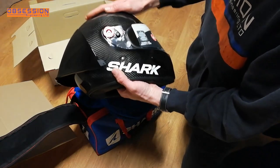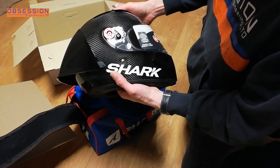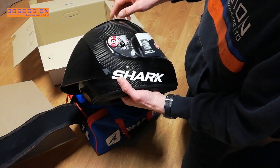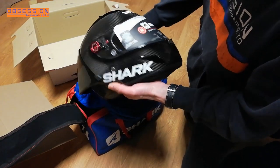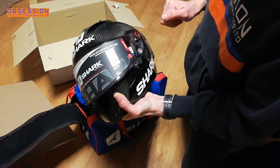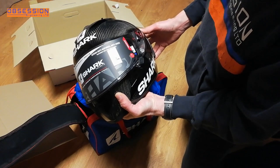That is my snazzy new helmet. The big difference between this and my older Race R Pro is it's got a big wing on the back, it's a bit more carbon, a bit more red anodising which is quite snazzy, and an FIM homologation sticker. And that is going to be quite important.